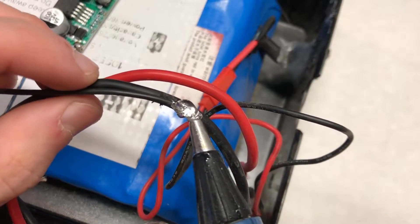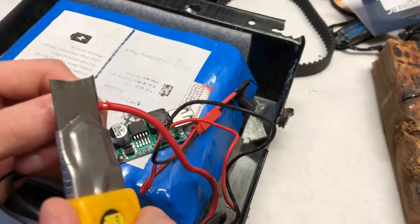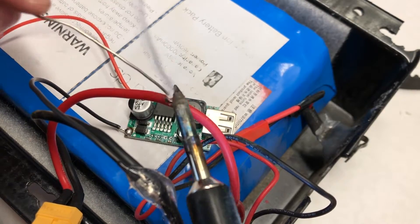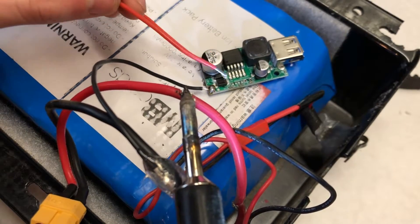We then applied hot glue on top of the solder connection to avoid it from shorting with anything else in our circuit. We then repeated the process for the positive wire on the battery and connected that to the positive of the buck converter by soldering the wire to the opening that we created with the exacto knife.